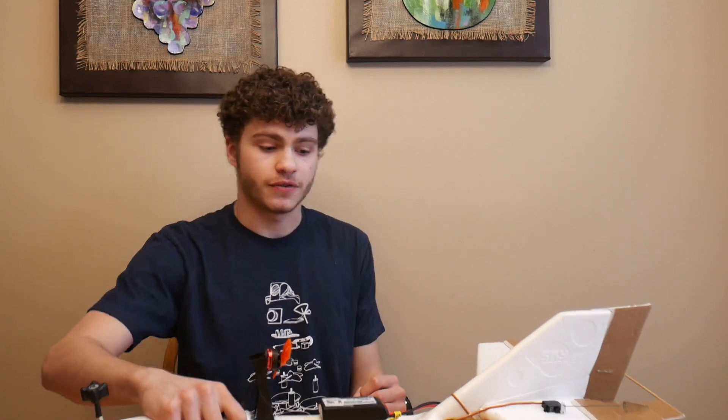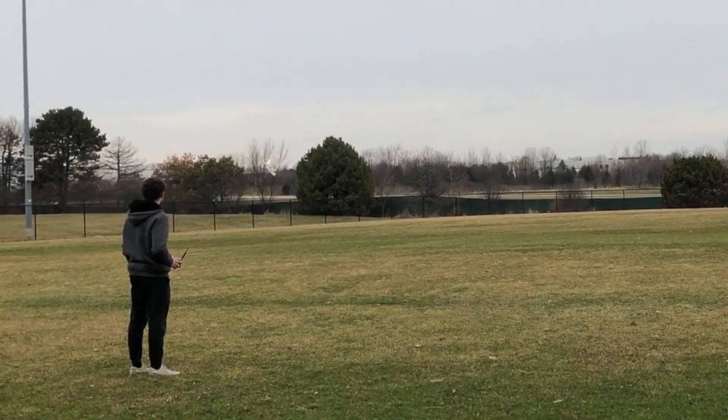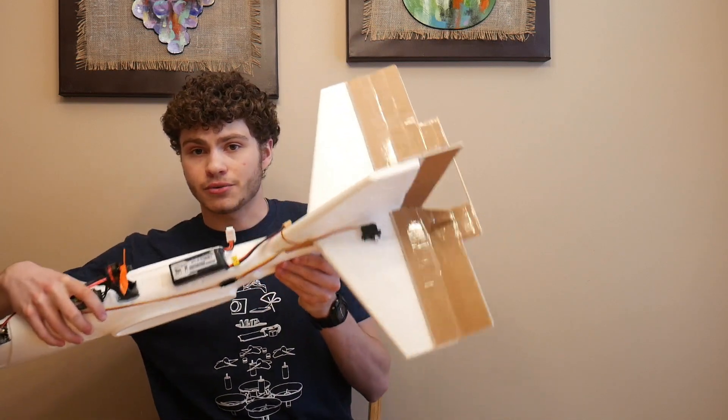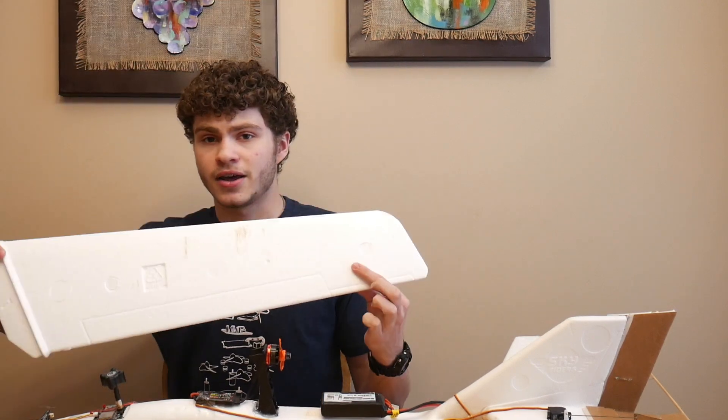Hi, welcome to part two of the RC glider plane build. In the last video I thought I was done with the construction, but when I went out to the test field to fly it, it barely got in the air. Coming in for a landing it was too squirrelly, stalled, and nosedived into the ground. To compensate for this, I'm going to add ailerons to the wings. Before it was only three channel — rudder, elevator, and throttle — but I'm going to convert it to four channel so that each wing has a control surface. If you haven't watched the first video, I highly recommend it.